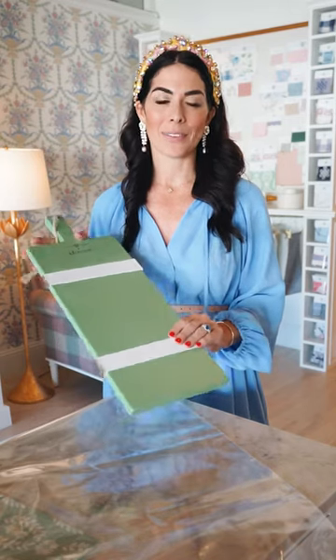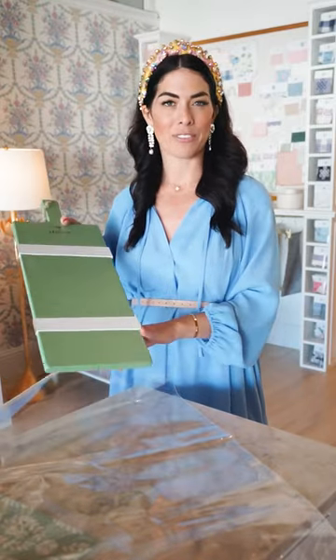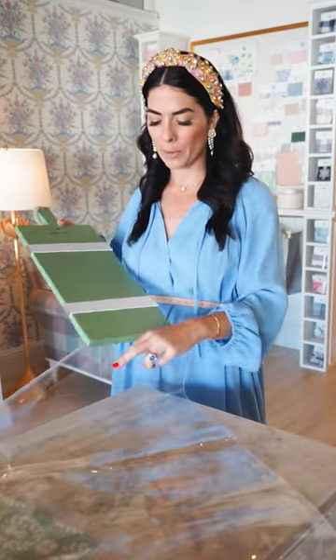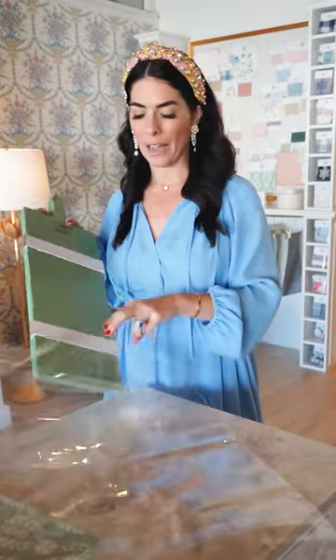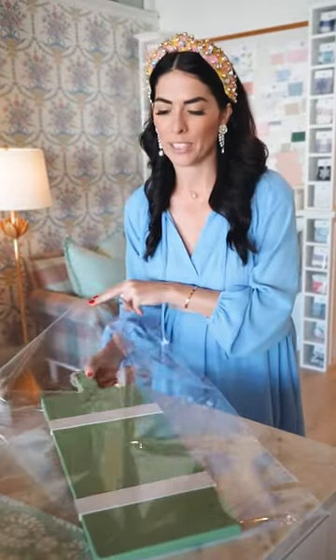I love wrapping them up as a hostess gift. We get a lot of customers coming into the Dallas location for this size. It wraps up beautifully in a large cellophane bag. So I'm going to show you our favorite way to wrap this.